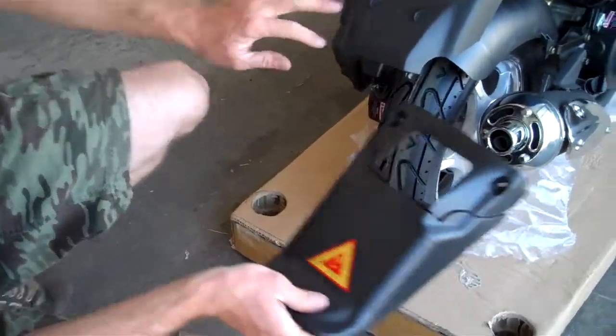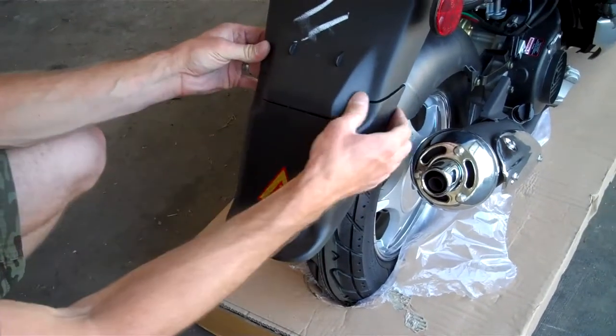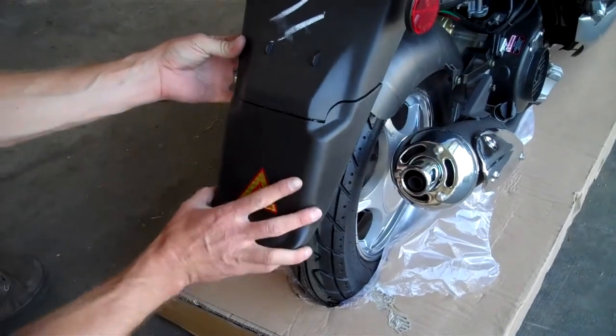The mud flap installs here pretty easily. Just line it up — it goes like this. There are two bolts on the back here; self-tapping screws.